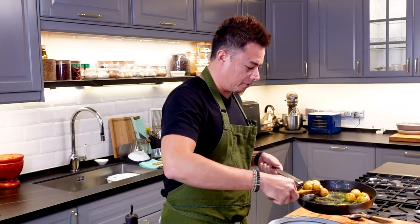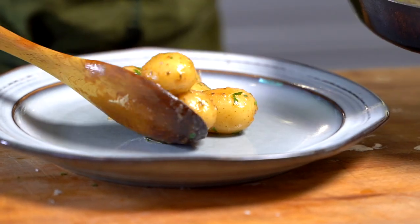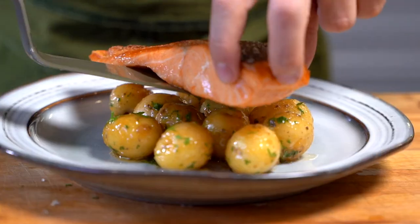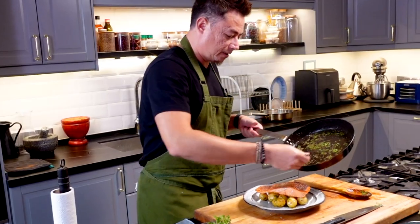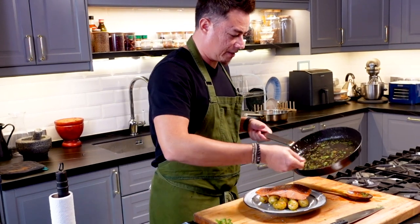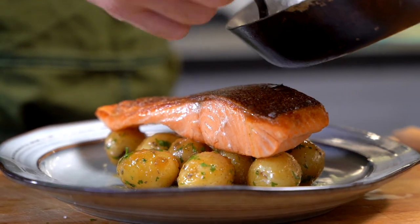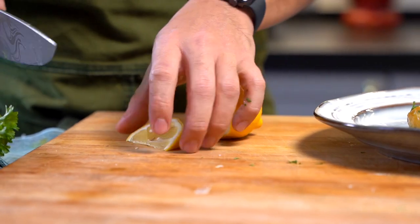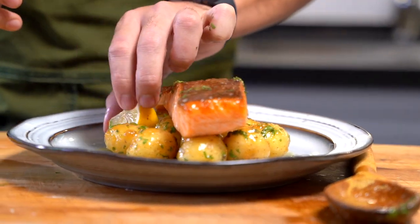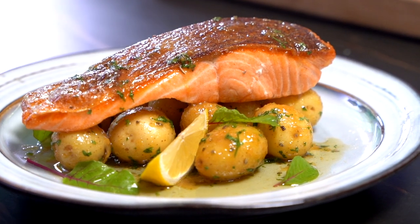Get your potatoes out — look at those beautiful potatoes. Place the nice crispy skin salmon on top. Scoop this delicious mustard, honey, butter sauce and just drizzle it around. Full of flavor, this one. Nice wedge of lemon on the side, and there you go guys — this is pan seared salmon with baby potatoes, honey mustard and butter sauce. Enjoy.